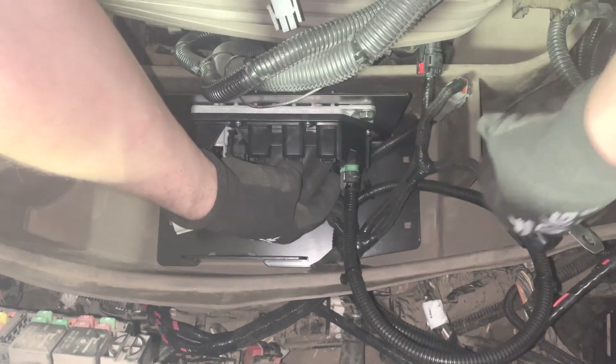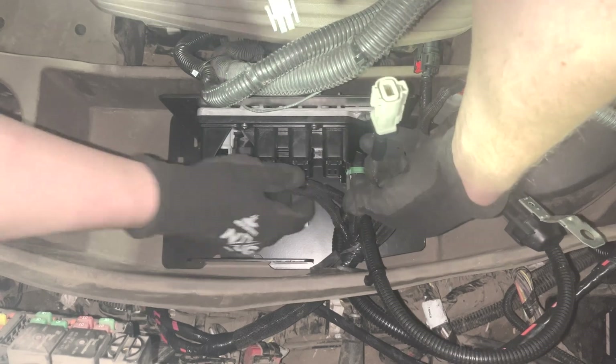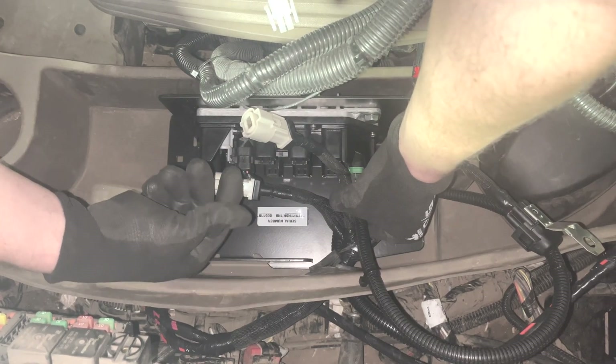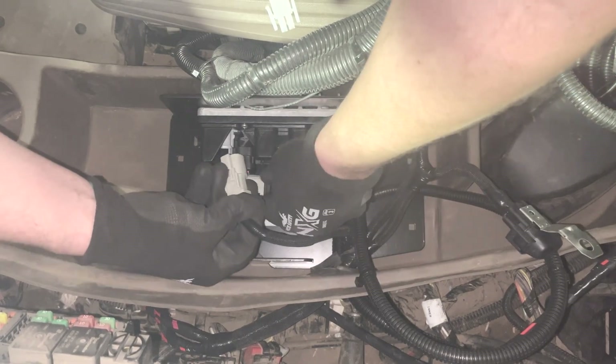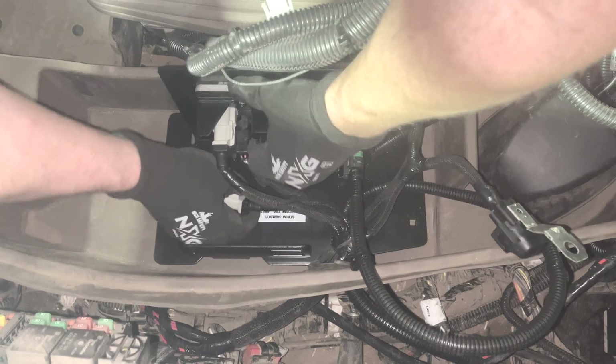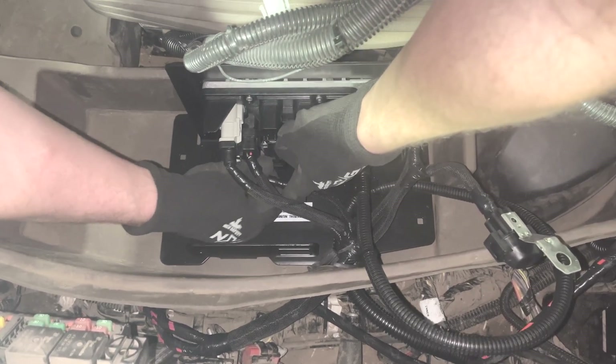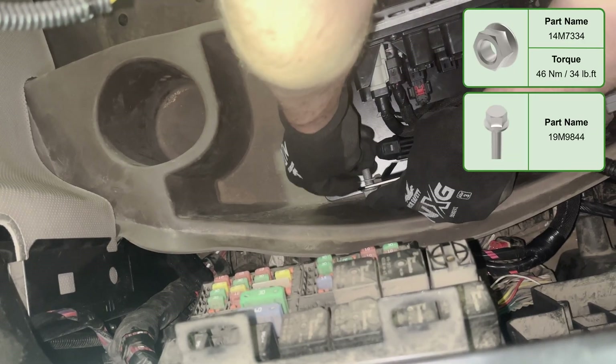Assemble the Ethernet switch and bracket. Plug the harness into the switch following the labels on the harness and switch. Attach the fuse to the Ethernet bracket.